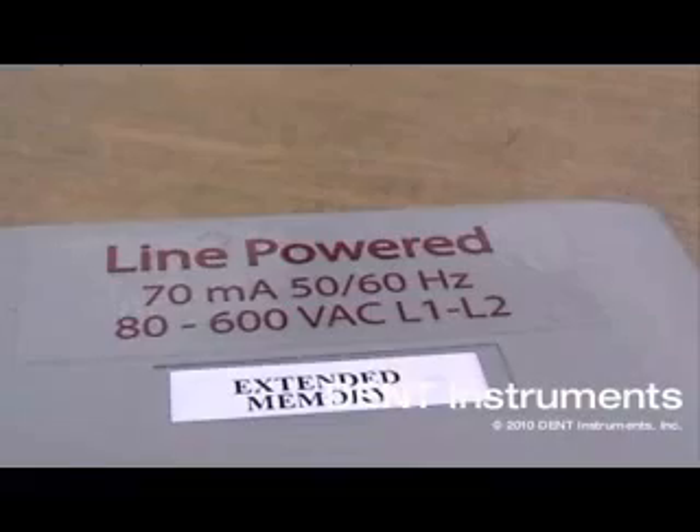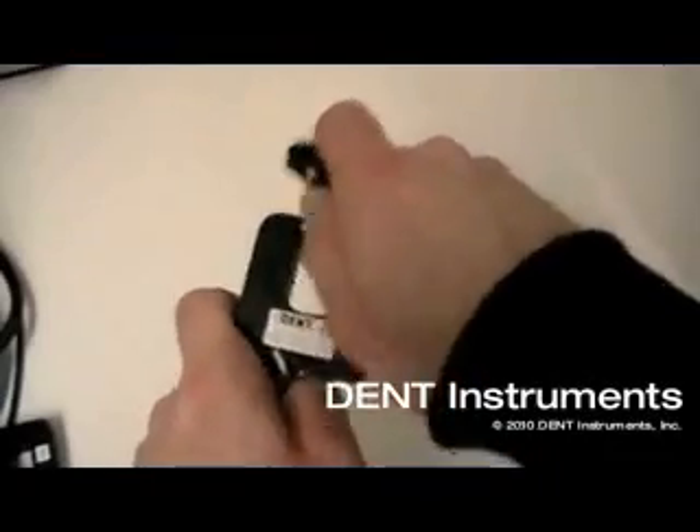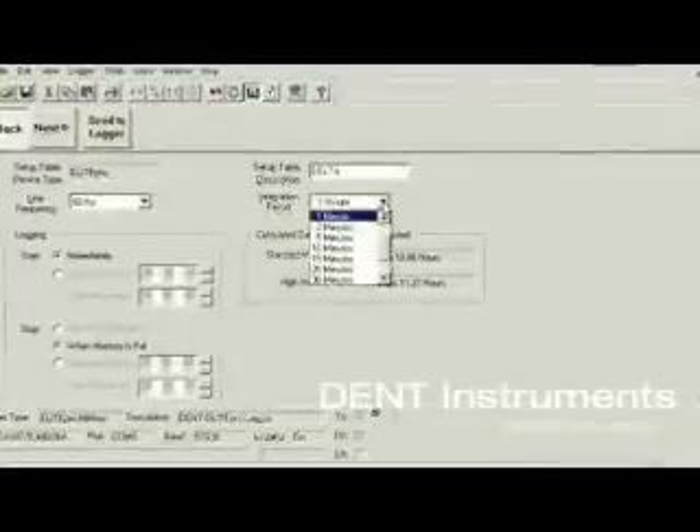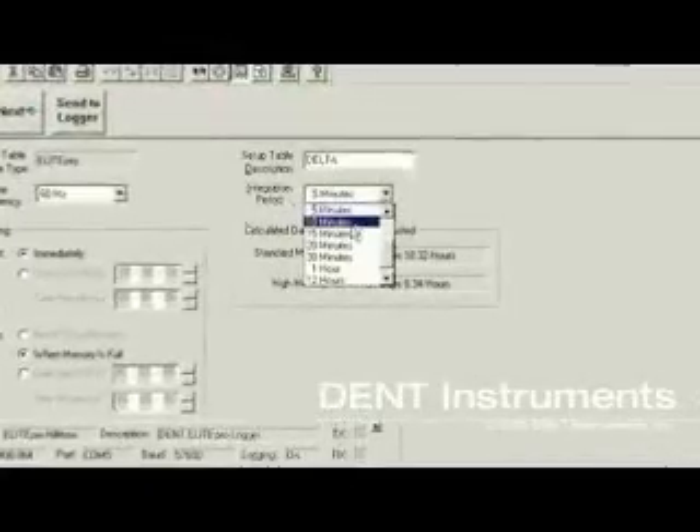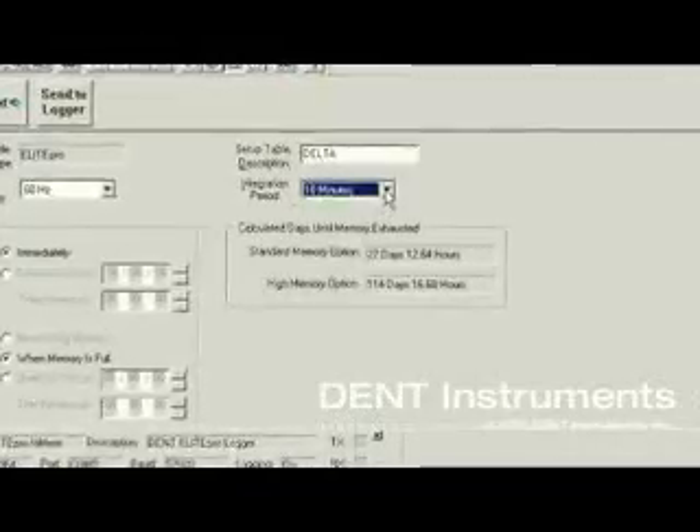The Elite Pro is also highly configurable so it can be tailored to meet your individual needs. It ships standard with a 25,000 record memory. An optional extended memory version increases data storage by four times to 100,000 records.